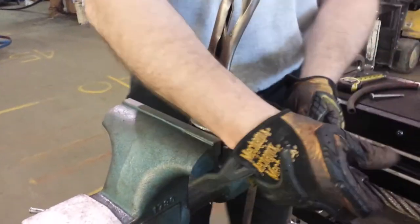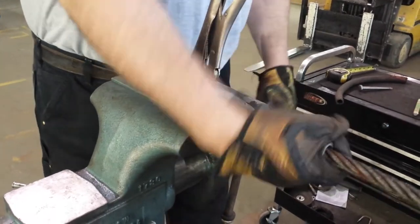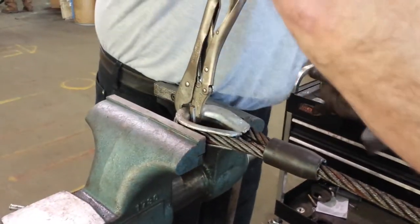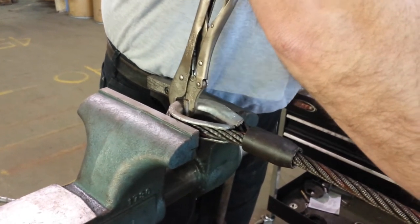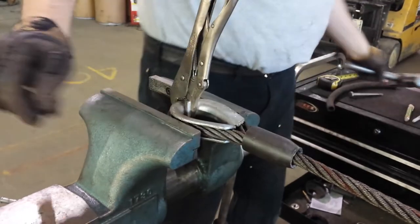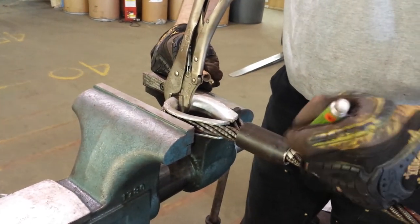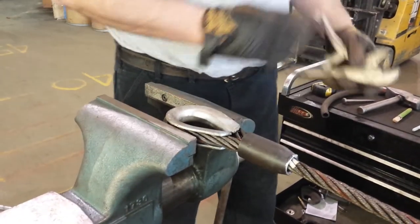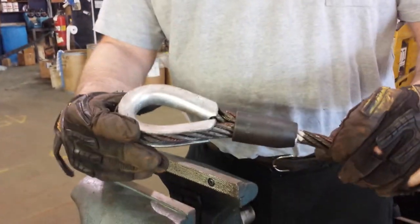Tighten the vise. Twist your sleeve on. Mark it. Then it's done.